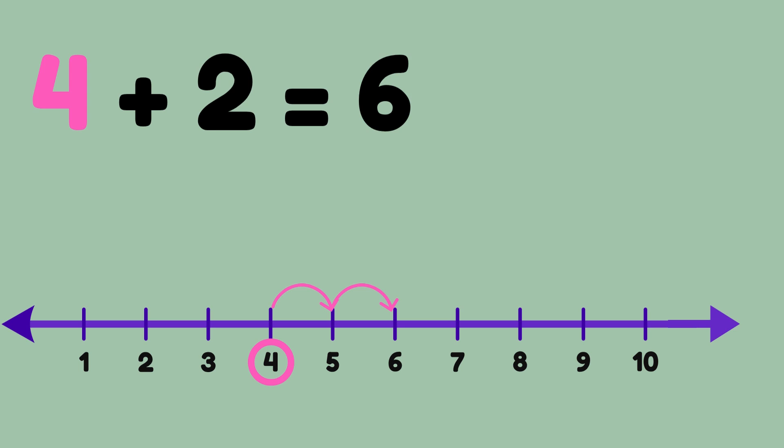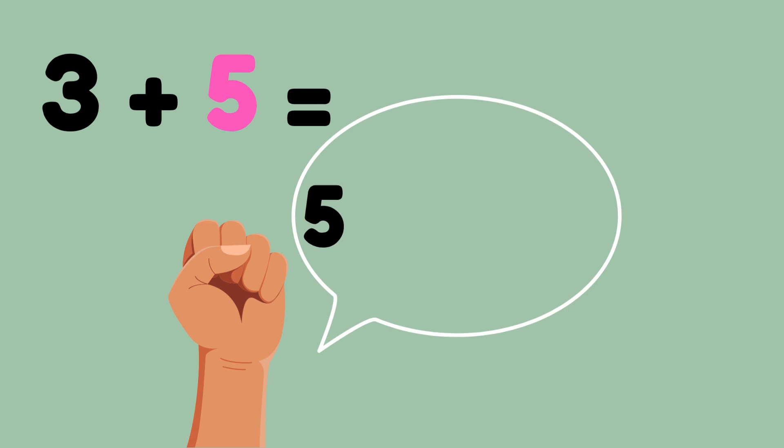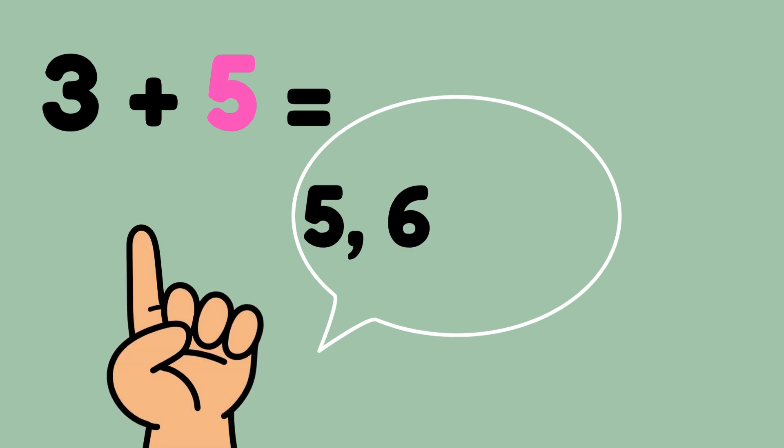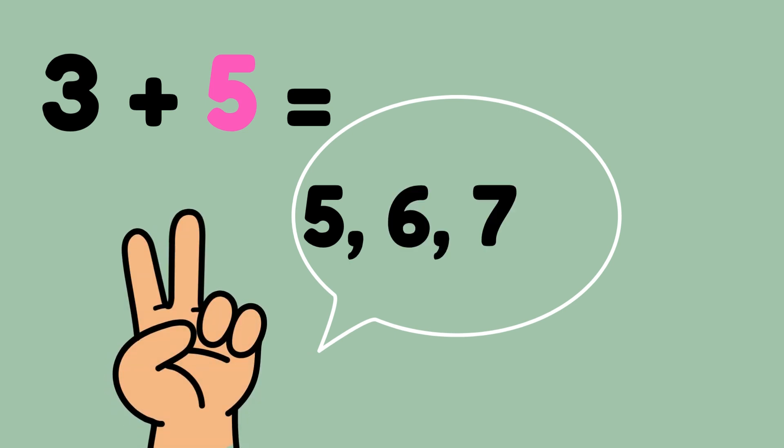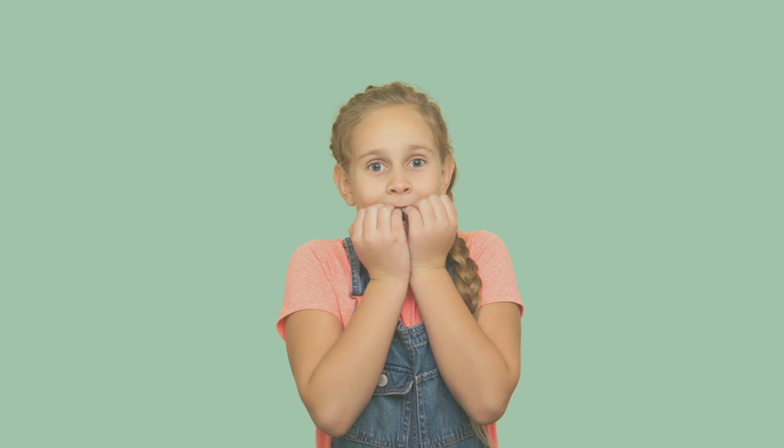Here's three plus five. First I find the larger number, that's five. I can also do this with my hand: make a fist and say five, then put up our next three fingers and count — six, seven, eight. Three plus five, when we count up three fingers, that makes eight.